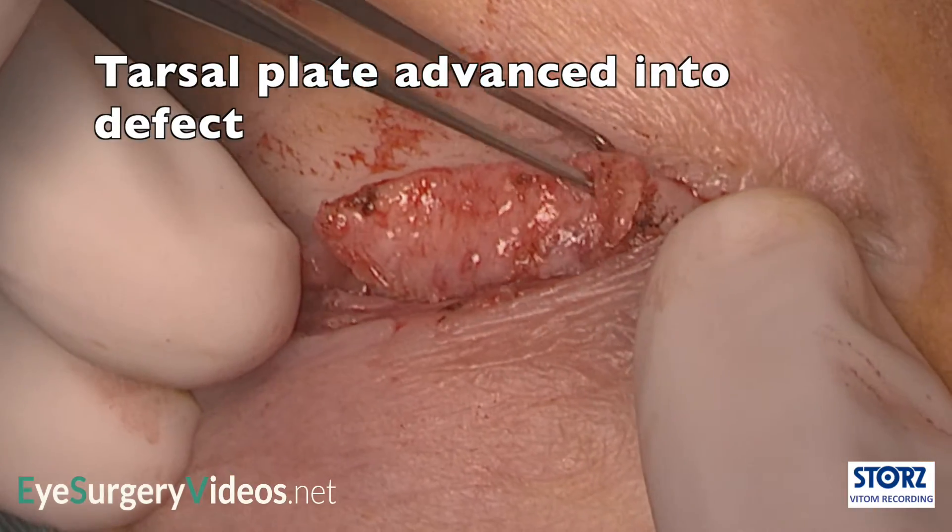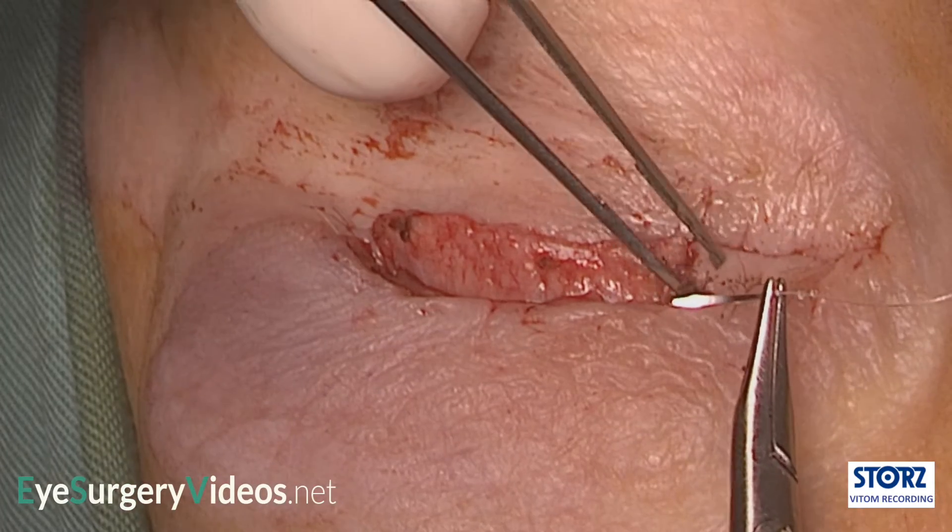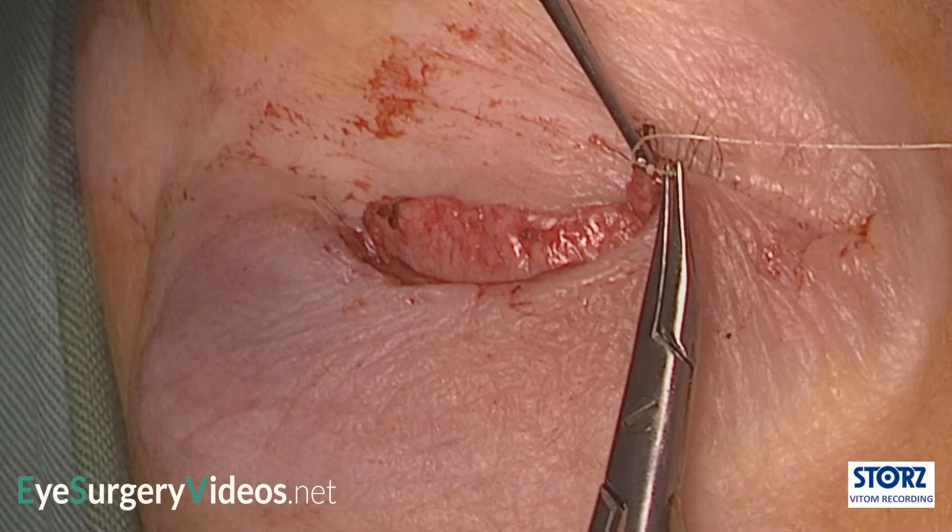The flap is sutured in situ. It is sutured a couple of millimetres advanced of the neighbouring host tarsus, as it does tend to retract a little over time.